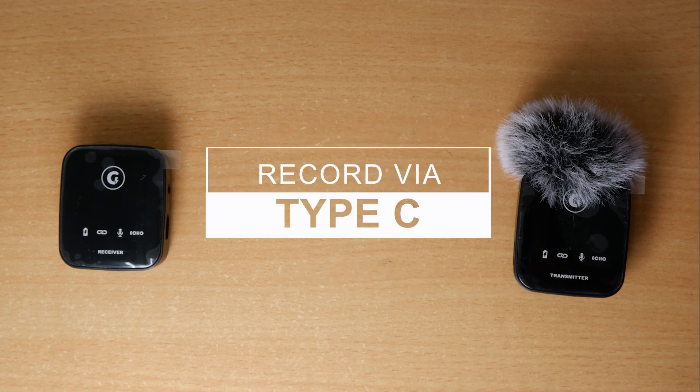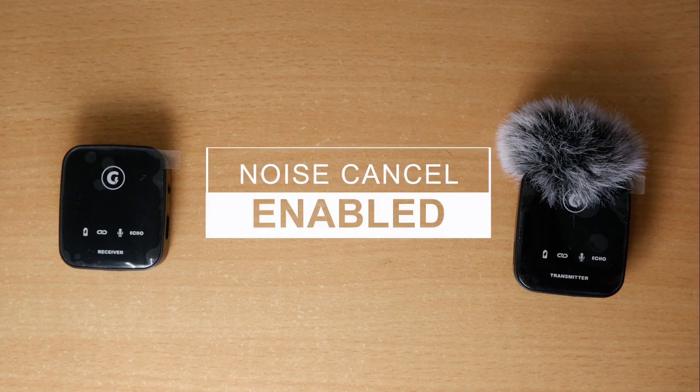This audio is being recorded with the Green Arrow S9 wireless mic with noise cancellation activated, so you can understand the quality of audio. I am going to pause for three to four seconds so that the background noise can be captured and you can get a clear idea about the quality of this mic.